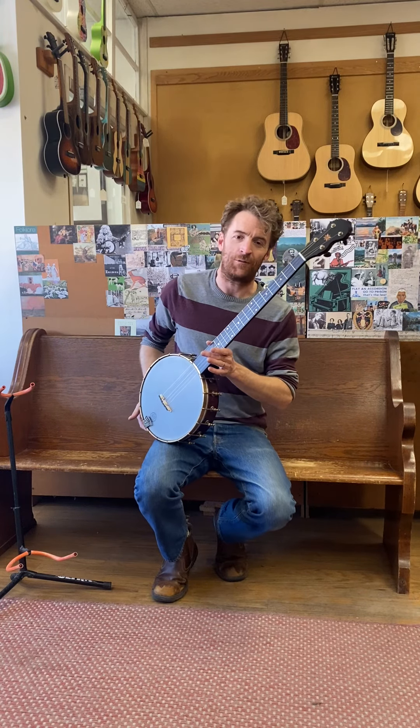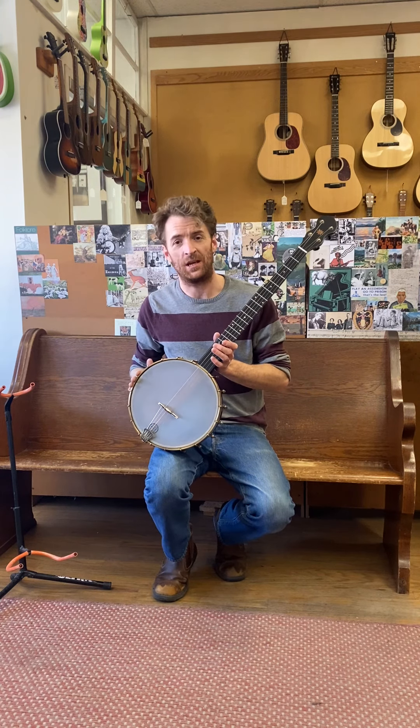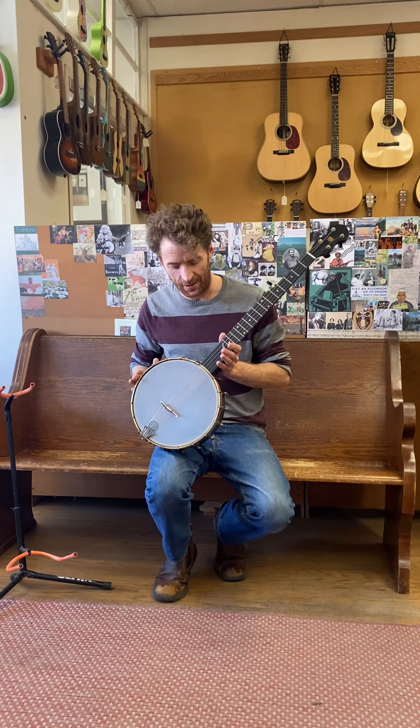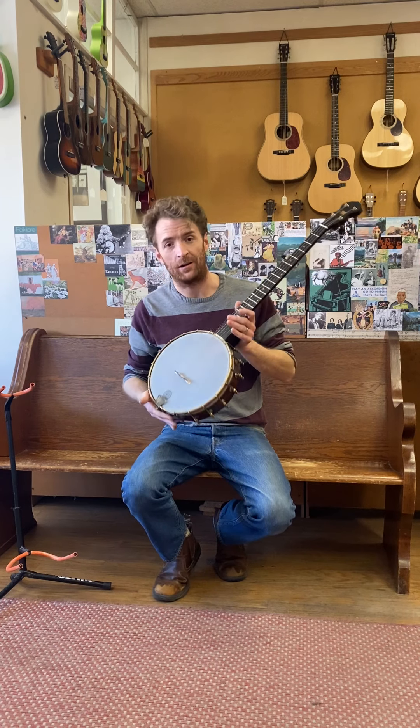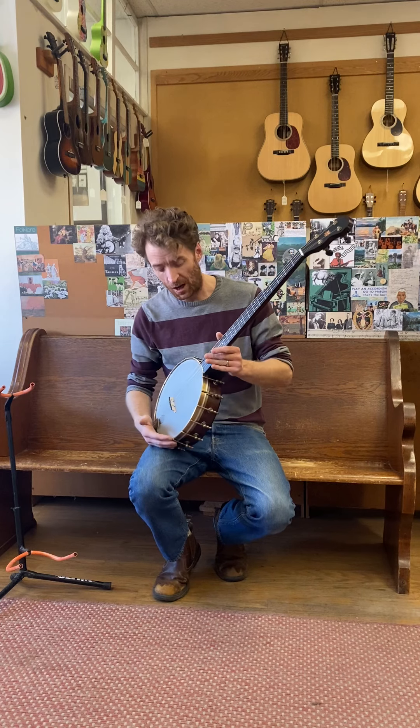Hey everyone, it's Ian with the Denver Folklore Center coming at you today with a returning favorite. This is a Pisgah banjo out of North Carolina — great claw hammer frailing style banjo. This one is 11 inch, and the model is the Wonder.